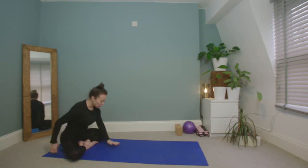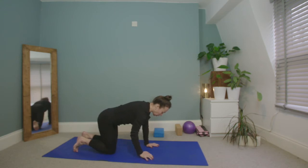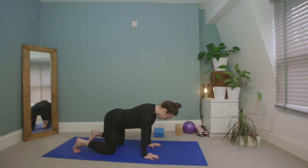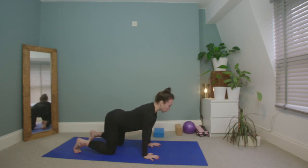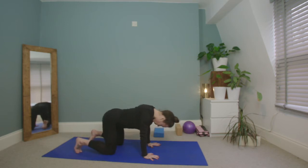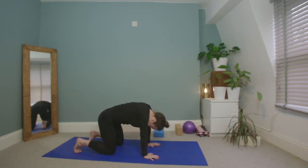Reach the hands folding forward into a tabletop position, bringing the knees underneath the hips, hands underneath the shoulders. Tuck the toes under, draw the belly in as we round through the top of the back. Exhale, lengthen the spine, drop the belly to the floor, look up. Inhale draw the belly in for cat, exhale drop the belly to the floor for cow. Repeat.